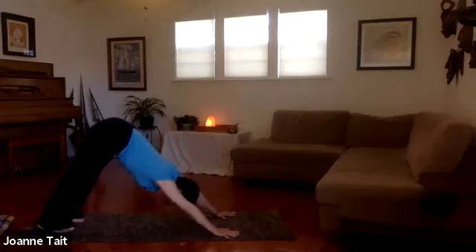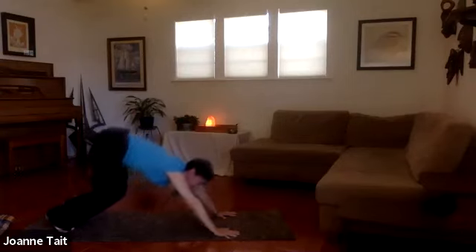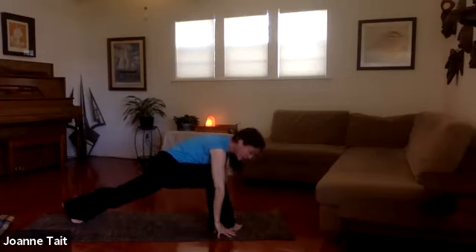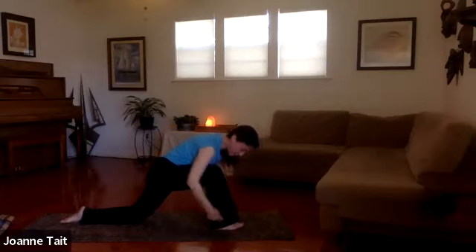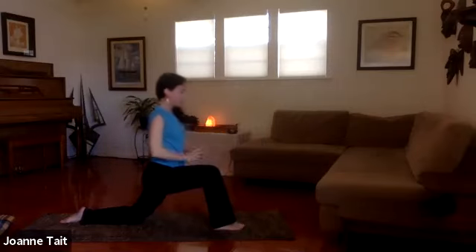From your downward dog, bend your knees and gaze forward. Whichever leg you stepped back with, take that same leg forward — so we're switching sides. Drop your back knee and unfold the toes. Find that scissor action, make sure this is a nice right-angle alignment. Scissor action with the legs and rise up.